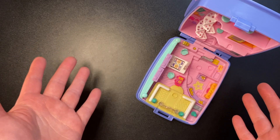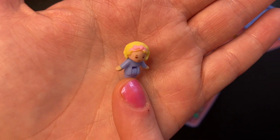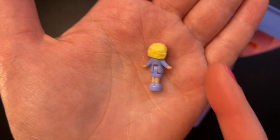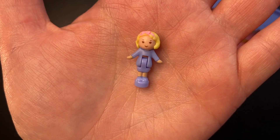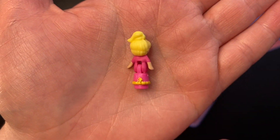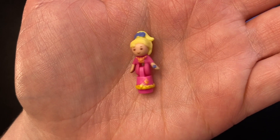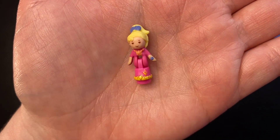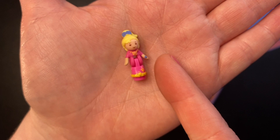Now let's take a look at the dolls. First, we have Polly in her casual clothes — she is adorable with short blonde hair, wearing a pink headband with a bow, a purple dress, and purple shoes. I think they did a really good job with the dolls in this set; the quality and paint job seem to be getting better. We also get Polly in her evening attire with her hair up in a high ponytail, a deep bluish purple bow, a long pink dress with a star necklace, gold detailing at the bottom, and a purpley blue star corsage on her wrist.